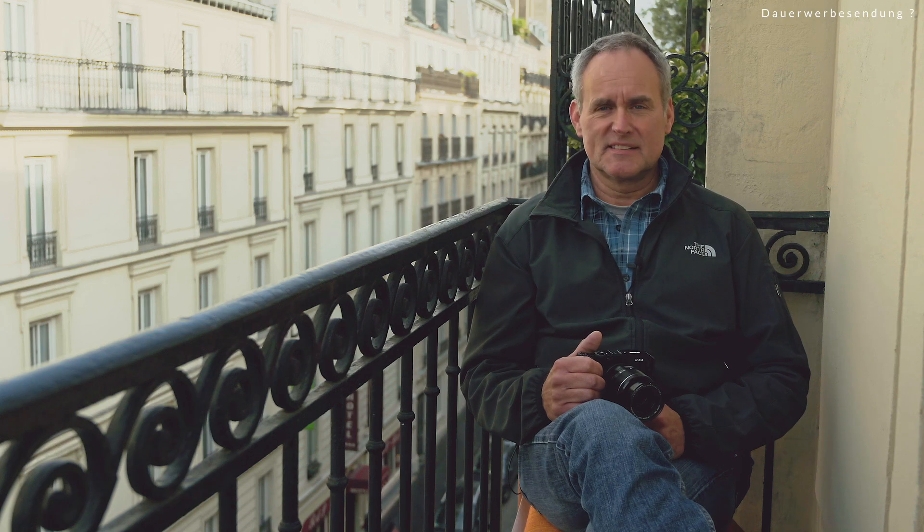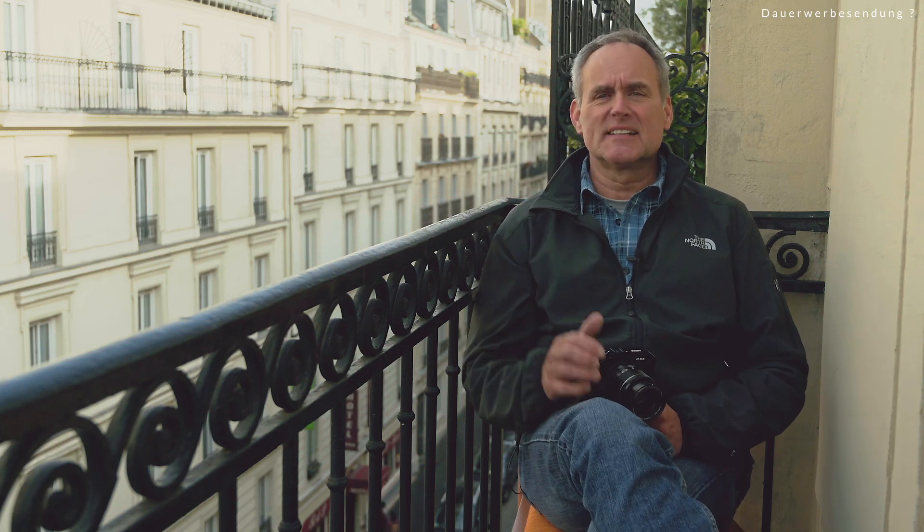Bonjour, Thomas hier. Wie ihr seht, bin ich nicht zu Hause bei mir im Studio. Ich sitze auf dem Balkon meines Hotelzimmers mitten in Paris. Was kann man in einer Stadt wie Paris fotografieren? Vieles, sehr vieles. Unter anderem eignet sich eine große Stadt wie Paris sehr gut dazu, Streetfotografie zu machen. Als Fotograf – oder sagen wir als Mensch mit einer Kamera in der Hand – fällt man hier so gut wie gar nicht auf. Paris ist eine sehr stark touristisch geprägte Stadt.